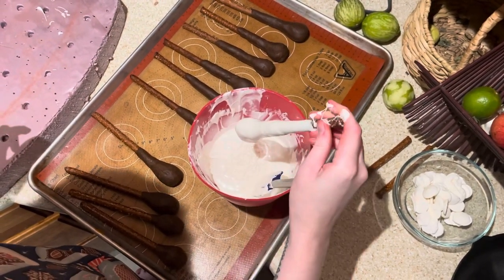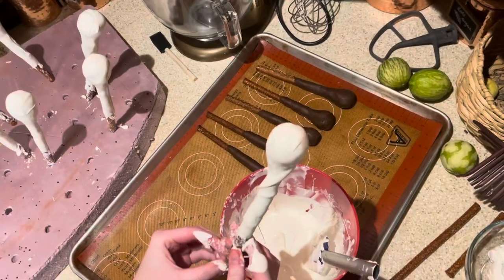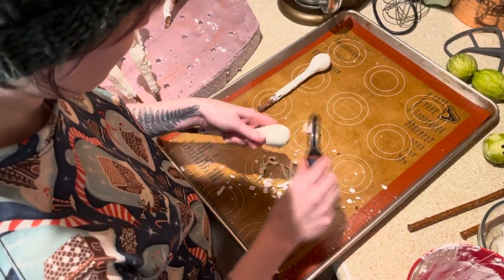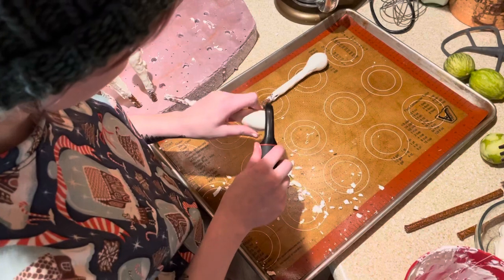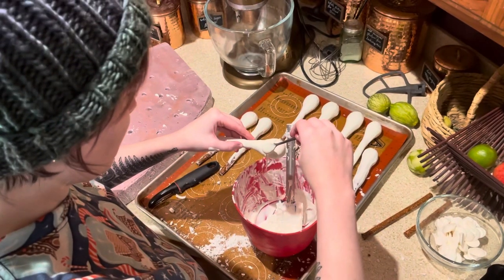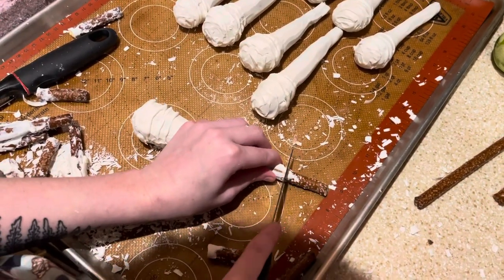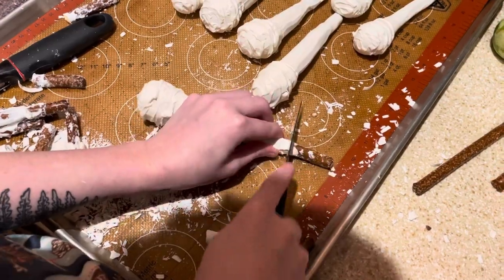Once I finished dipping each stalk, I stuck them upside down in a piece of styrofoam to chill completely — you can also use a cup full of beans, but I found the styrofoam to be the easiest option. Once they had fully set up, I very gently shaped them with a vegetable peeler. You want to be really gentle as they're quite fragile — just shave off any weird lines or ridges so that you have a nice smooth stalk bottom, then use the warmth of your hands to smooth it out further. The bulbous bases of Amanita muscaria often have some lines around them, so I drew those on with leftover white chocolate and let them chill. Once cooled, I very gently cut the pretzel rods to the desired length using a serrated knife, cutting gently in several directions until they popped off.